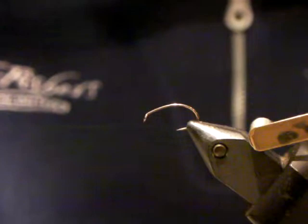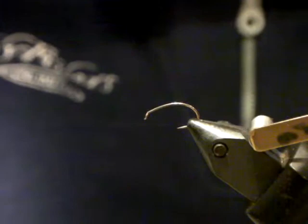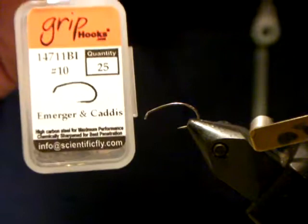This has got a few little things to it that you may or may not know. The hook is a Grip — one of the new barbless Grips, the 14711BL. It's a little bit of a heavier wire than the other one, the 14723BL.